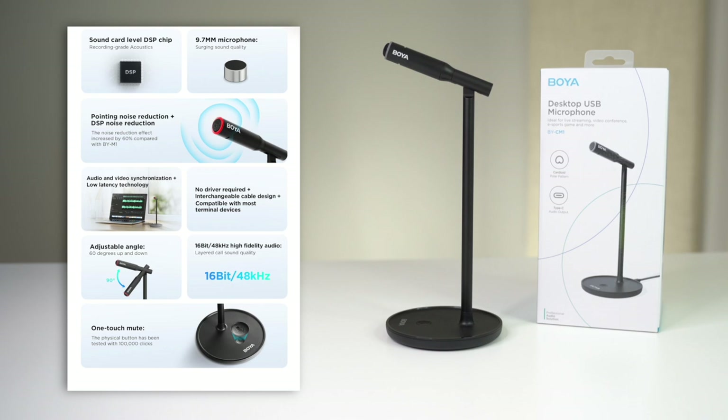Finally, the mic itself is adjustable, uses 16-bit 48 kilohertz audio which can be reconfigured with the Boya Sound app that also comes with the mic, and has a one-touch mute and noise cancellation button that gives you complete control over your mic's audio. That's a quick snapshot of the mic's features — next let's unbox it and take a closer look at what it has to offer.